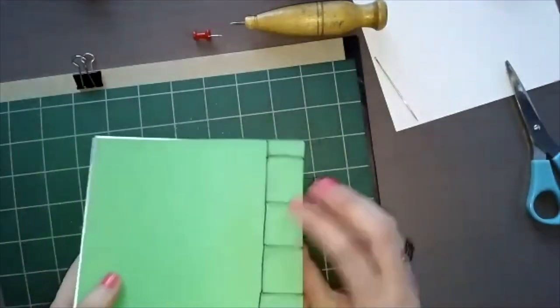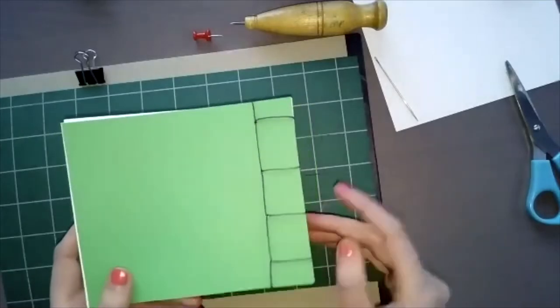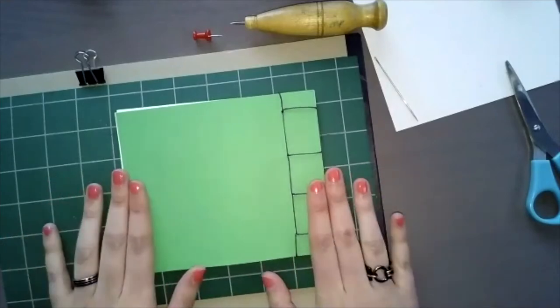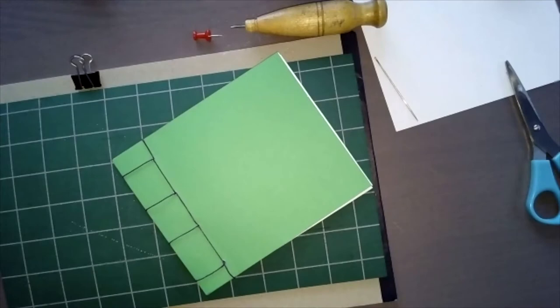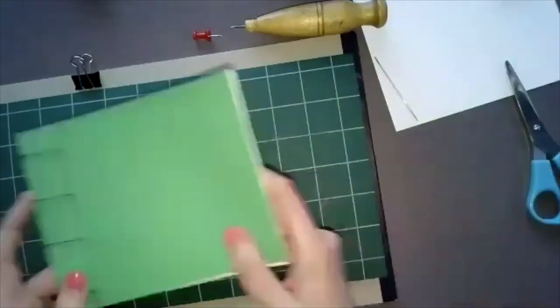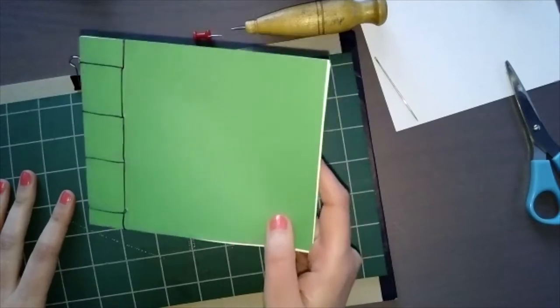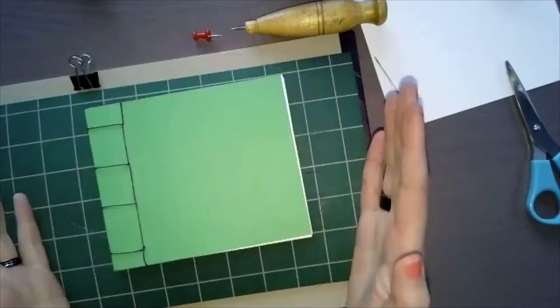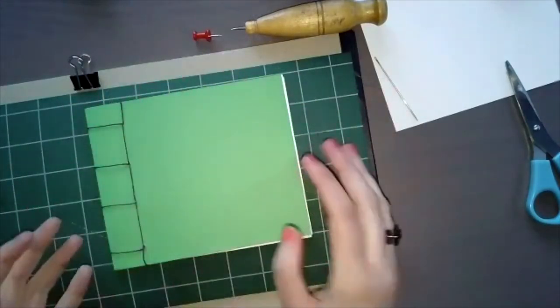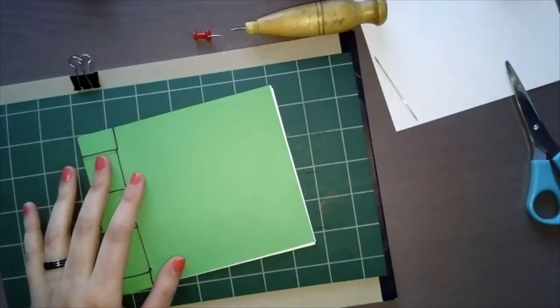I'll wait a minute for everyone to finish their notebook. If you missed something, you're in luck because the next binding is extremely similar — you'll essentially see a second time what I just did. For those of you who are ready, grab more paper. If you had a taller book, you could still use four holes — some large books just have four holes with more space between them.